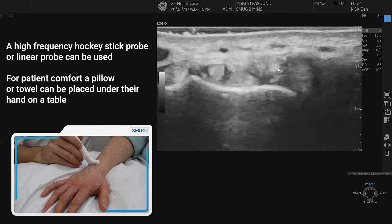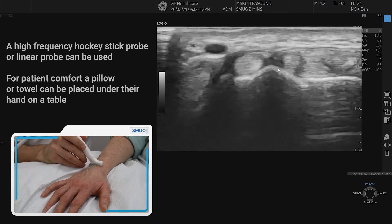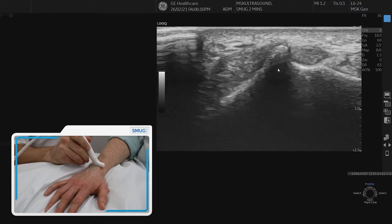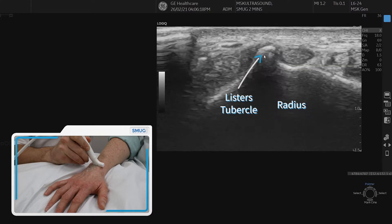The first landmark to find — really important just to start orientating exactly where you are — is Lister's tubercle, and you can see Lister's tubercle pointing nicely there.